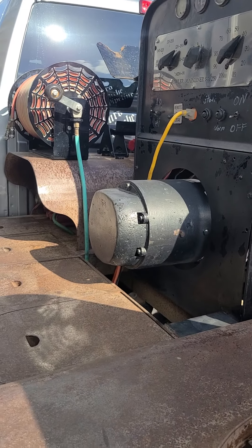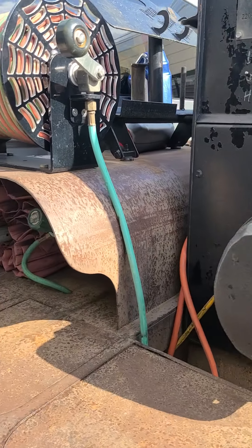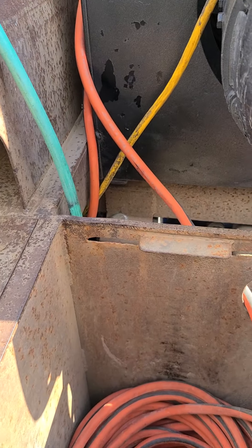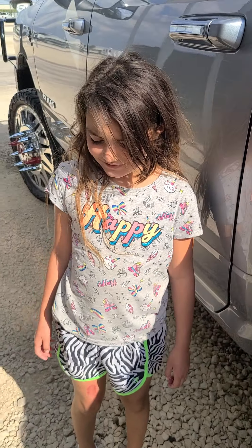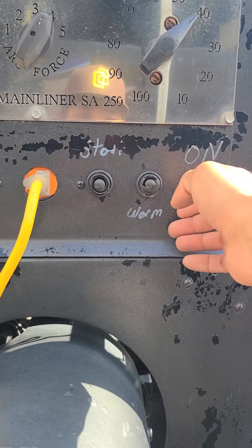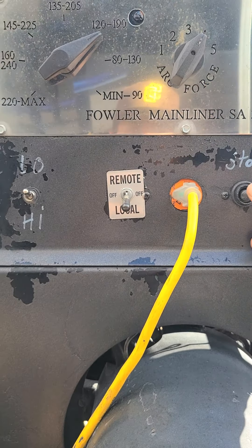I'm doing a video - come here. All right, check it. I'll fire it up for you guys. I've got to pull the lead so it doesn't ground out. That's my daughter Delaney - say hi! It's bright out here. All right, check it out - flip it on, hold the plugs for a second, start up.